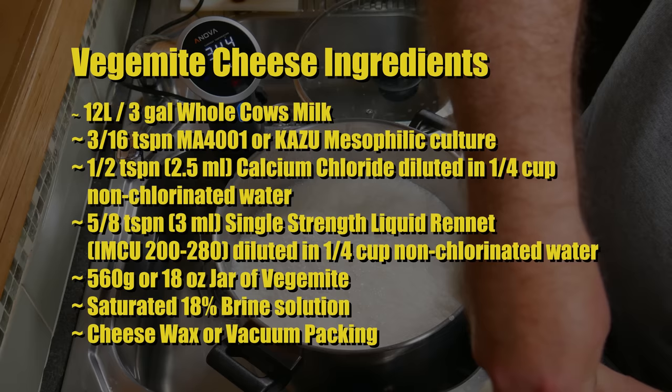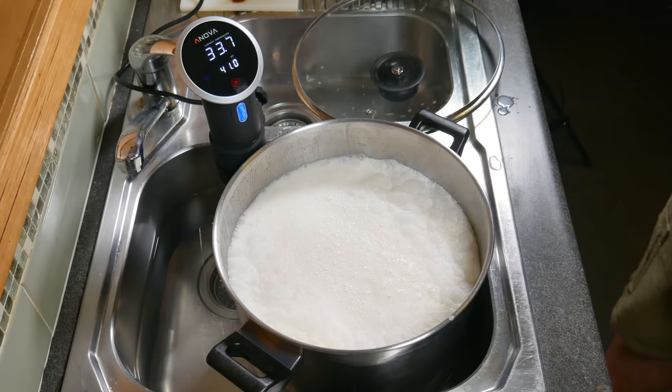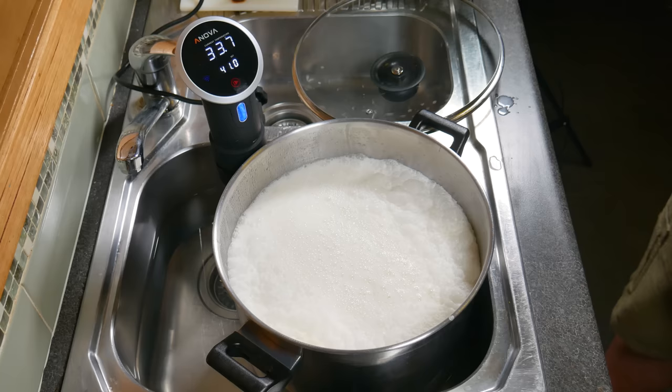Just pour the last of the milk into your pot. I'm using a precision cooker and a water bath to heat the milk. Initially heat the milk to 23 degrees Celsius or 74 degrees Fahrenheit.